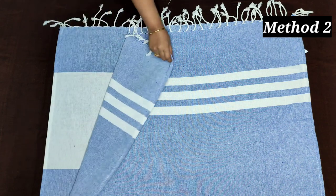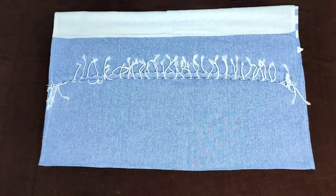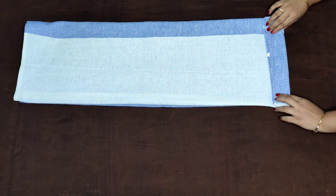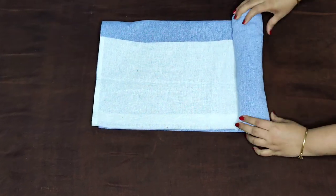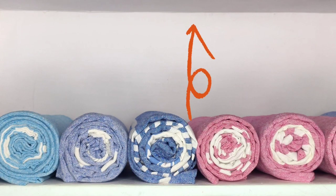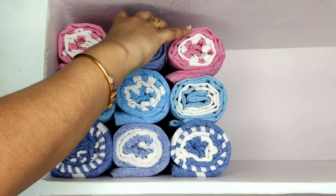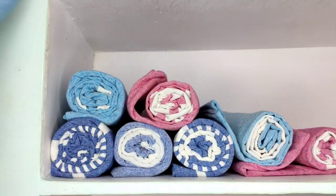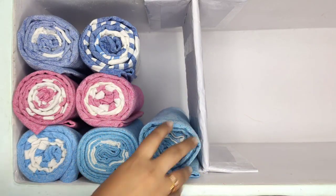Now let's see the rolling method. Fold the towel in half and then into three, then start rolling it from the shorter side to reach the other end. Even though it looks compact, we just can't lay them flat when space matters. Laying them on top of each other may look better but they can spin up and create a mess. If you still prefer rolling your towels, having a shelf divider will help you keep them tidy.